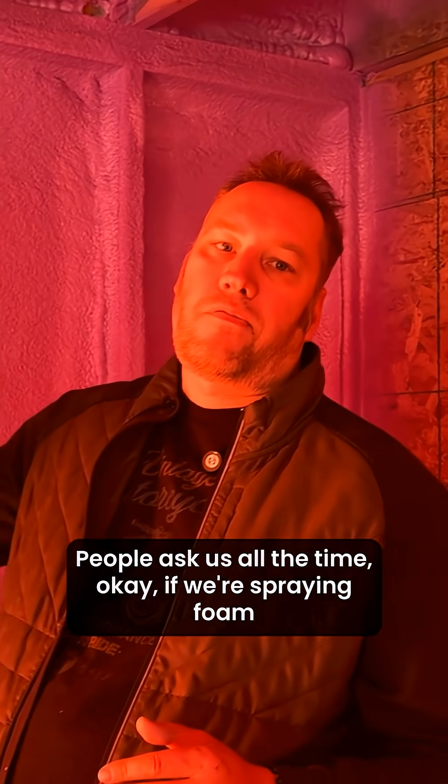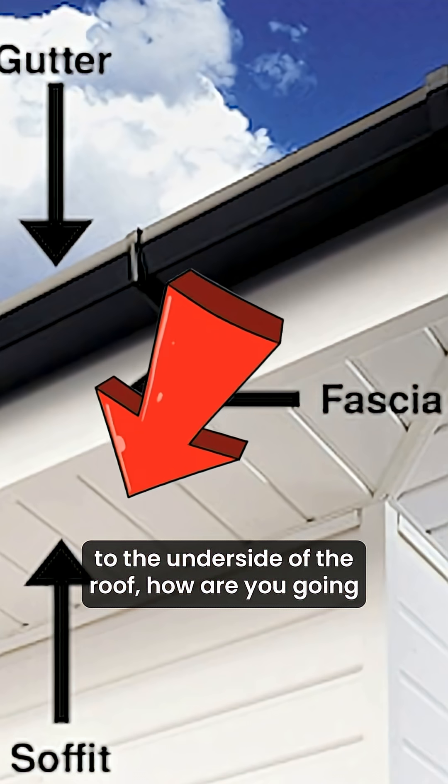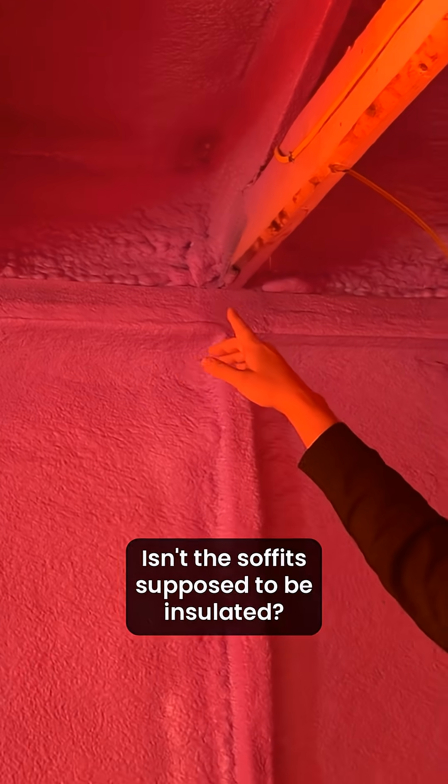People ask us all the time: if we're spraying foam to the underside of the roof, how are you going to deal with the soffit detail? Isn't the soffit supposed to be insulated?